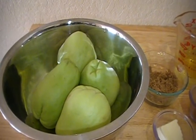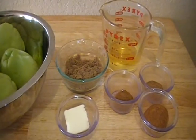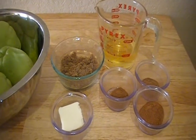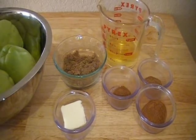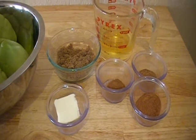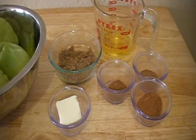Let me go ahead and give you the ingredients for this recipe. For the filling, we're going to be using Splenda Brown Sugar Blend, one cup of apple juice flavored with Splenda, unsalted butter, apple pie spice, cinnamon, and a little bit of nutmeg.